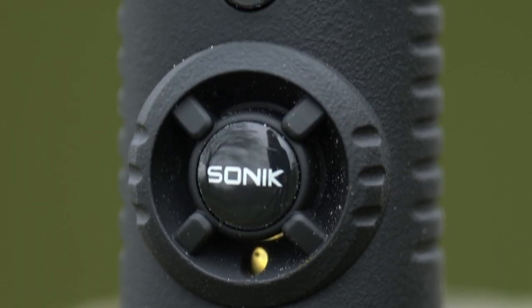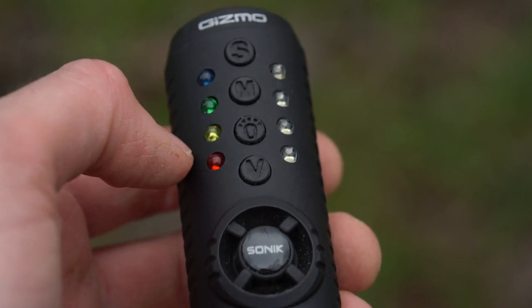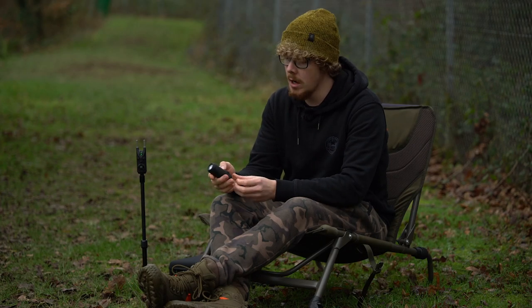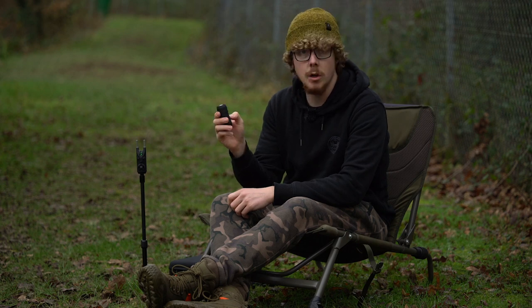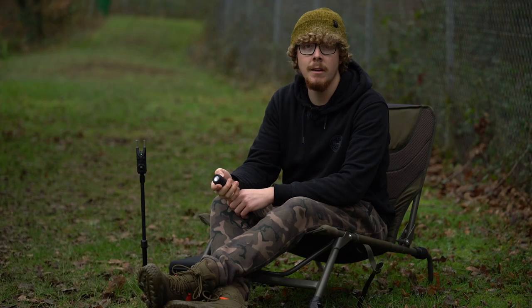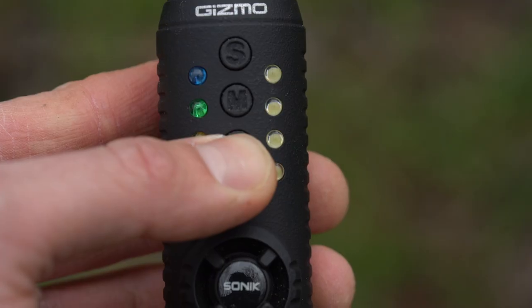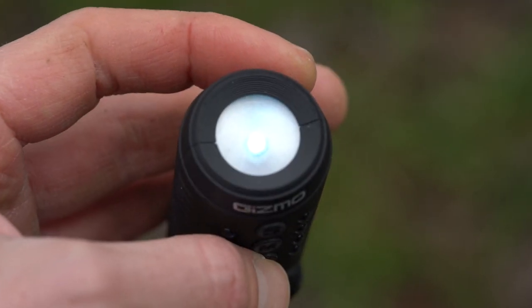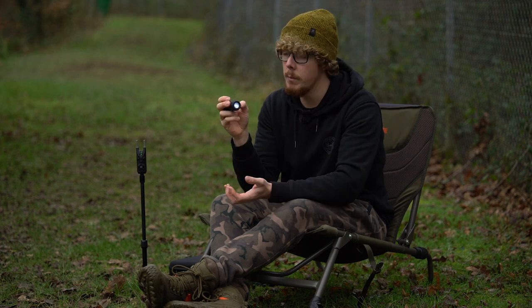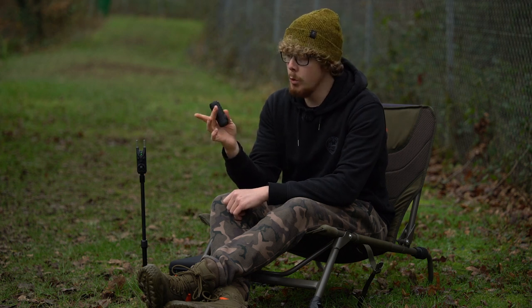Moving on to the receiver — once again really small in the hand. Pop it in a pocket with no problem, and there's a little lanyard or tag so you can hang it in your bivvy. It's a nice little unit and easy to carry. The V button above the speaker — press and hold to turn it on, and again it's a silent startup. The torch button — press and hold to turn on the torch at the top, handy at night if you've dropped something and don't want to ruin your night vision.